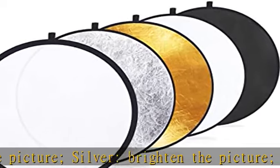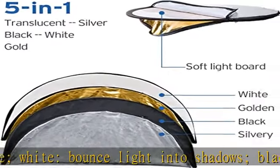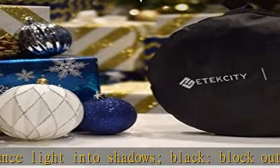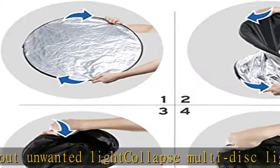Best for photographers on the go, this photography reflector comes with a 10-inch durable zippered carrying pouch. The 5-in-1 Lighting Reflector includes one translucent panel with four color covers that provide five photography effects — not five respective reflectors.